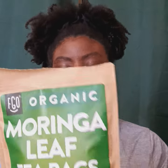These are the FGO organic moringa leaf tea bags. They are sourced from India — organic moringa. I love the smell of them; just when you open the package they smell really good. It's a great tea to have. You just have to steep it for three to five minutes.